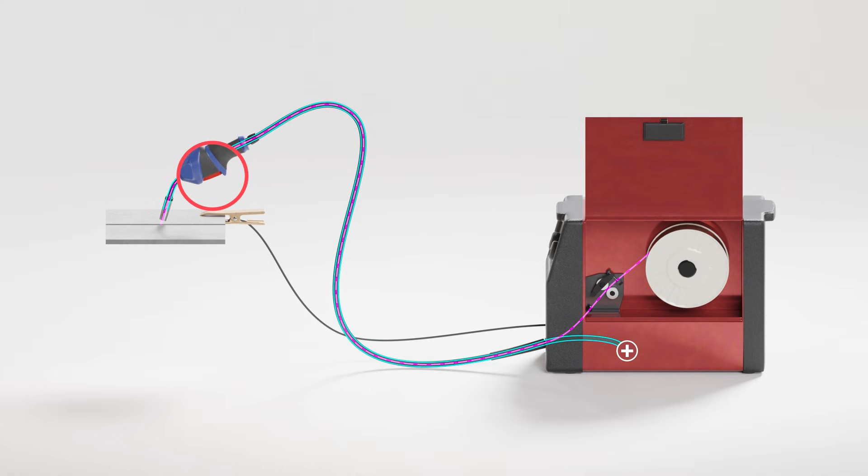When we press the button on the handpiece, the wire will feed out from the contact tip to the workpiece. The workpiece is also earthed to the MIG via the earth clamp, meaning that when the filler wire contacts the workpiece, the circuit is completed and current will pass through the filler wire. This current creates heat which causes both the workpiece and the filler wire to form a molten weld pool.